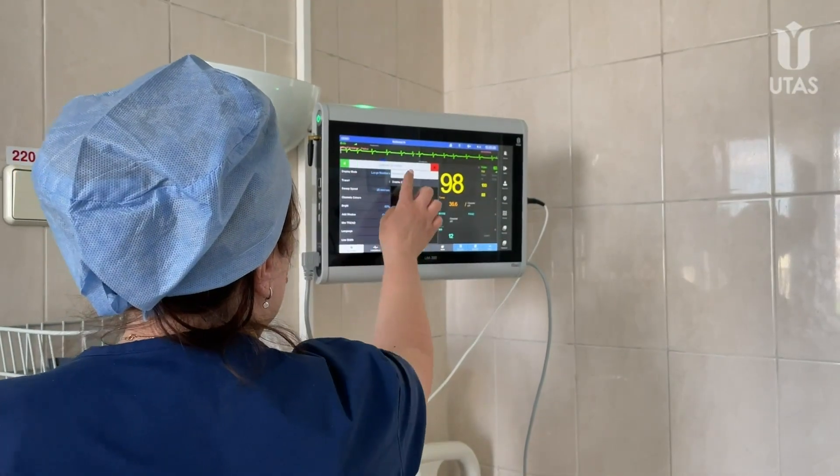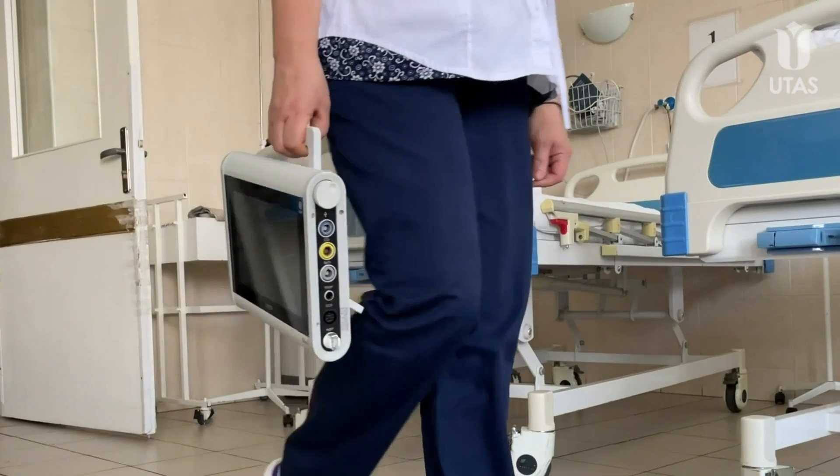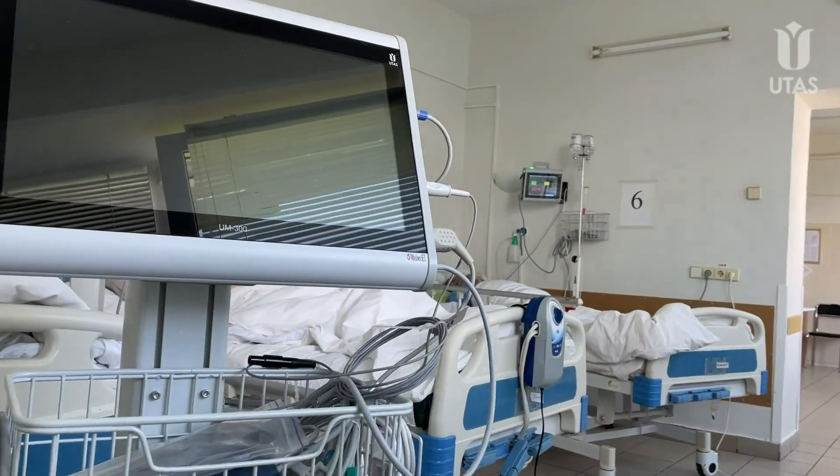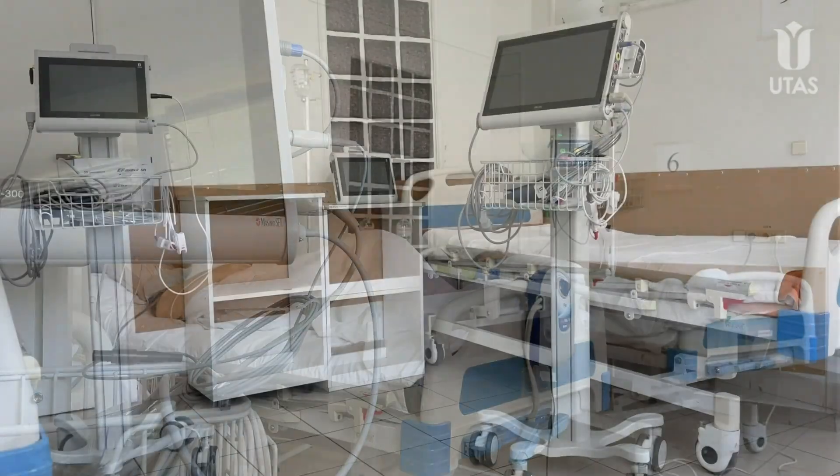We designed all these solutions with a focus on ergonomics, efficient work, and optimal control of monitoring parameters at all stages of treatment.